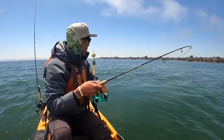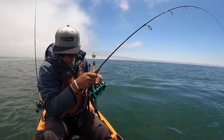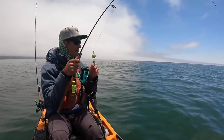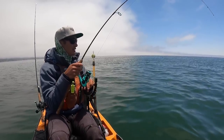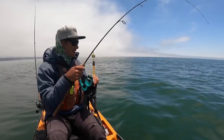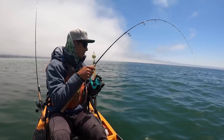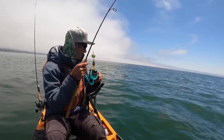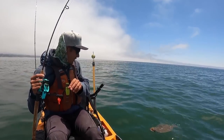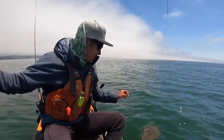I was just setting up for the drift, didn't even turn the camera back on, and I hooked up again. Feels like another flatfish. It's really hard to tell how big they are when the line is out at an angle — you need it straight up and down to really feel the weight. Head shakes! I didn't think it was going to be a keeper, but — oh yeah, that's a keeper. Wow, he choked the fluke; I can't even see it down his throat. He never really went on any big runs, but yeah, that's a keeper.